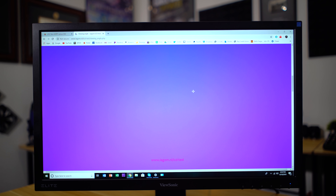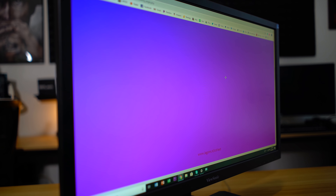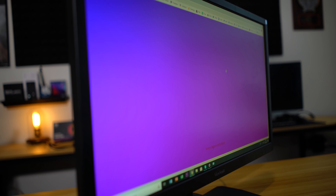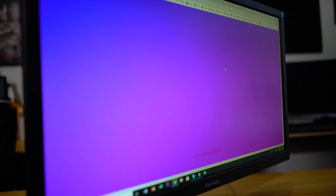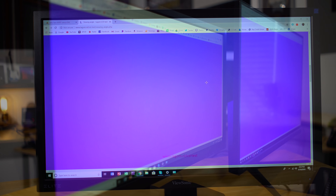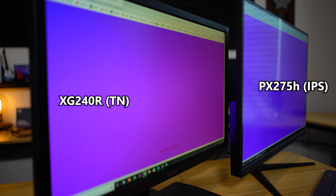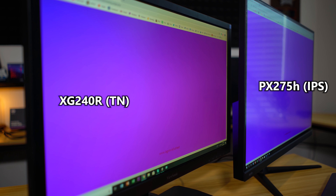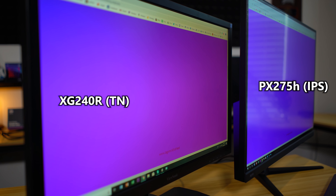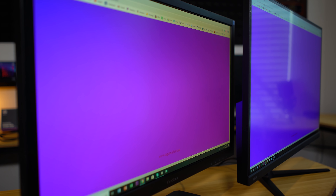Where TN technology shows its weakness is in color reproduction, especially when viewing off-center. From center, this purple background actually looks pretty good, but when you swing to the side it looks way out of whack. The counter-argument is that if it's your panel and your PC, you're sitting right in front of it and won't be viewing from a far corner. It's a worthy compromise, especially in this price category — if you're on a budget, throw that notion out the window and go for it.